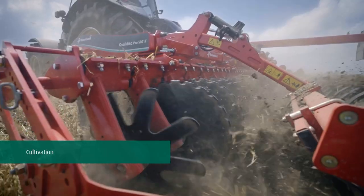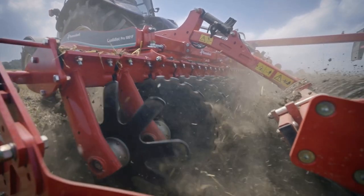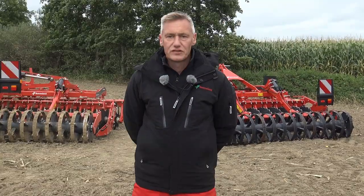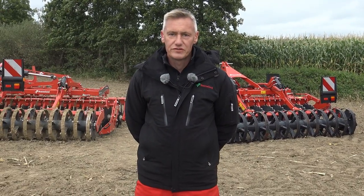Good soil structure with diverse rich soil life is the basis for productive agriculture and high yields. Farmers look for the best cultivation method to preserve organic matter.